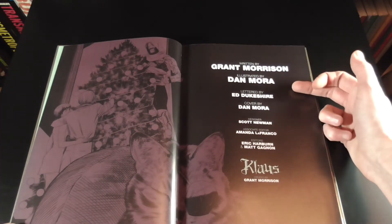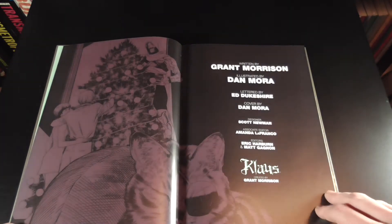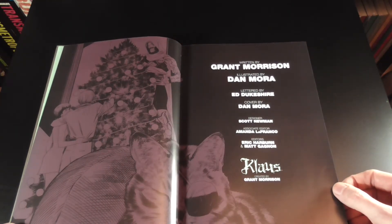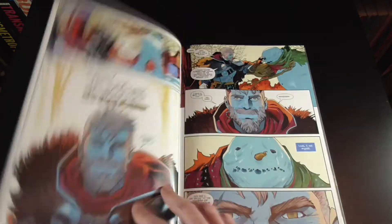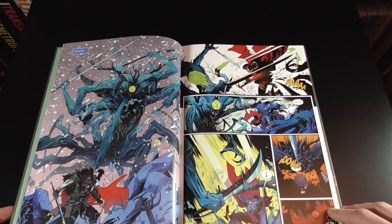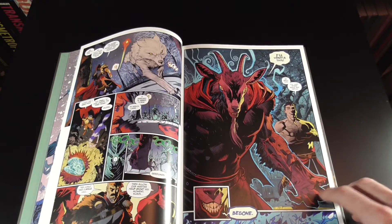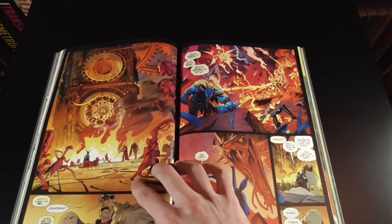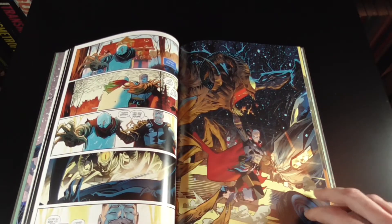This is written by Grant Morrison, drawn by Dan Mora for both the internal art and all the extra bits on the cover, and lettered by Ed Dukesher. The art as always is just great in these books and they lie open really well. I have no issues at all really — they look awesome, they read awesome. I would buy them probably for the art alone, never mind the story.